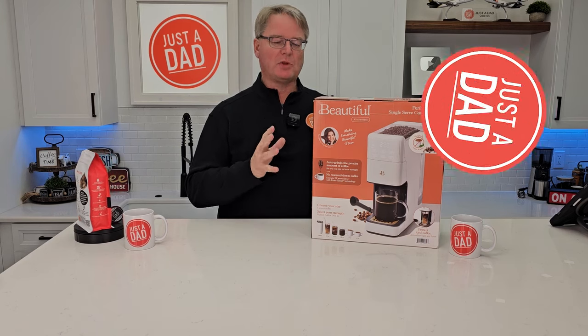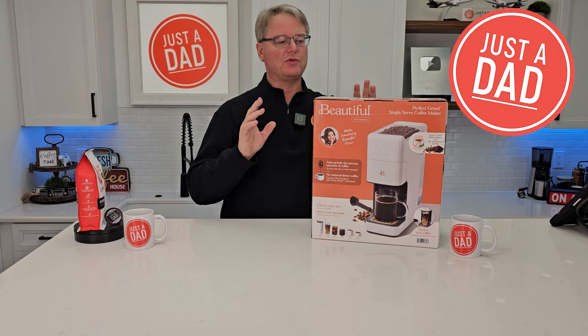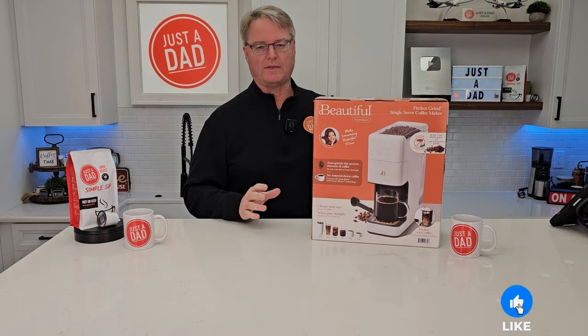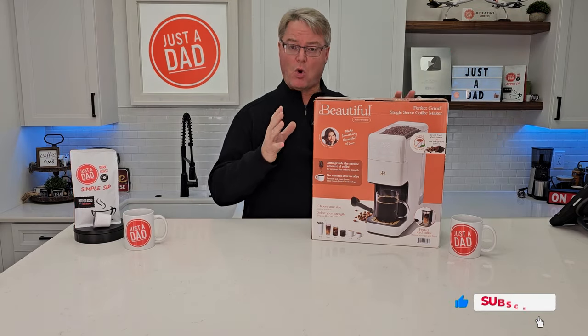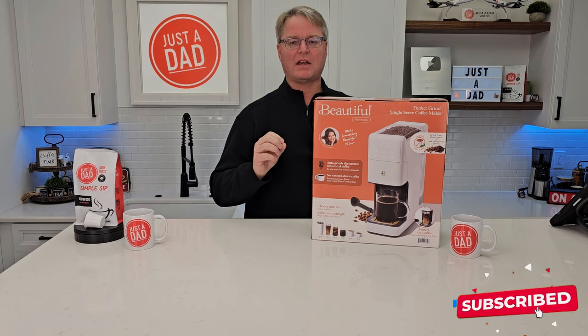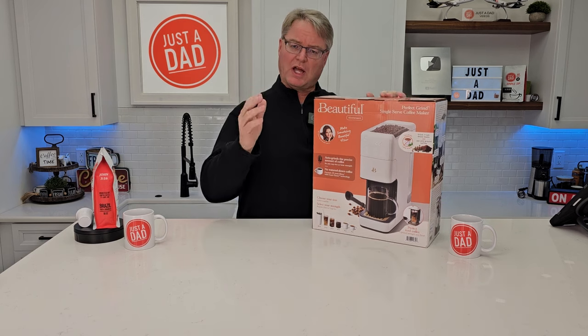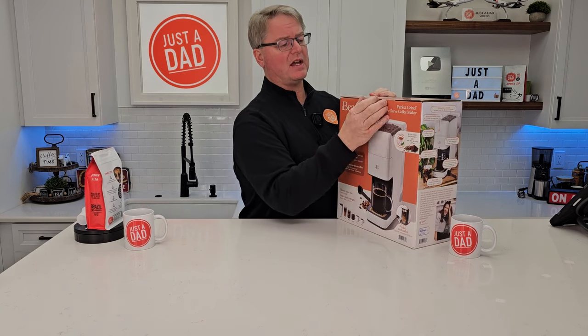Hello everyone, this is Just A Dad. Today I'm doing an unboxing and setup on the Drew Barrymore Beautiful, called the Perfect Grind Coffee Maker. This is at Walmart for $99. It comes in about three or four colors, just released. I got the white one and I have not opened it up yet. So let's unbox it.